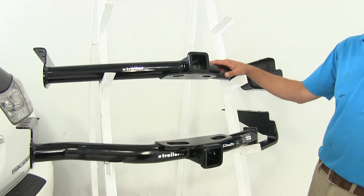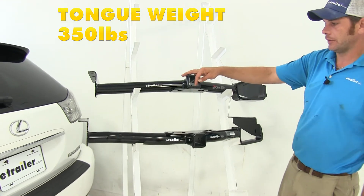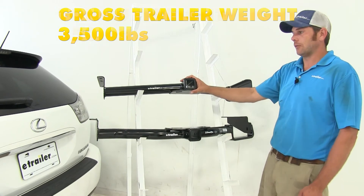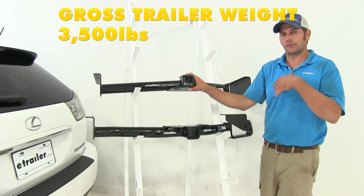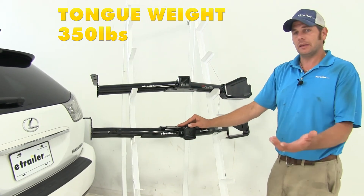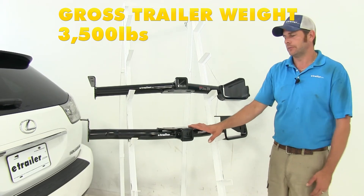When it comes to weight ratings, the Curt has a 350 pound tongue weight rating — that's the maximum downward force we can put in the receiver tube opening — and a 3,500 pound gross trailer weight rating, which is the total weight of the trailer and anything loaded on it. The Draw Tight is going to be exactly the same: 350 pounds tongue weight and 3,500 pounds gross trailer weight.